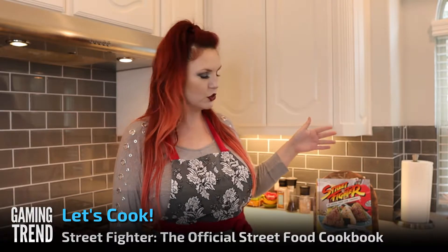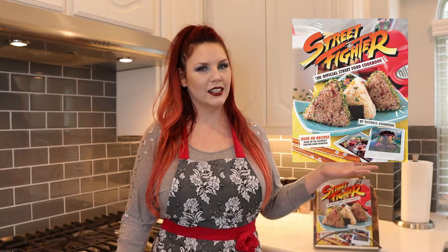Hi there, I'm Laura Burke from GamingTrend.com and I'm here to take a look today at this Street Fighter Official Street Food Cookbook by Victoria Rosenthal, brought to you by Inside Editions. Let's get cooking.